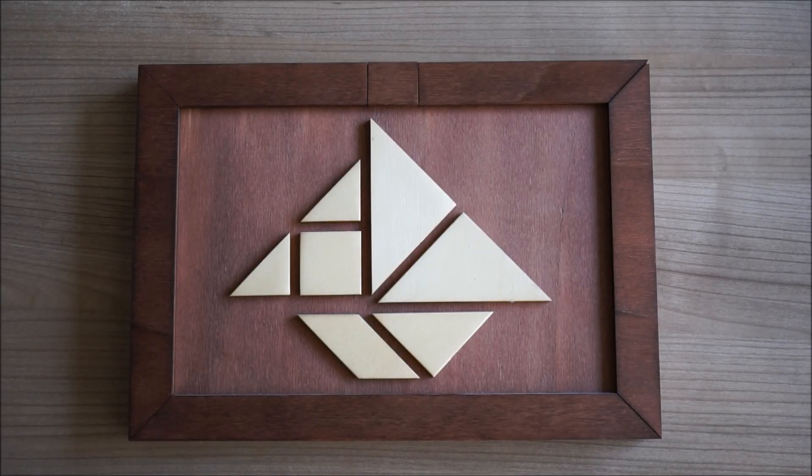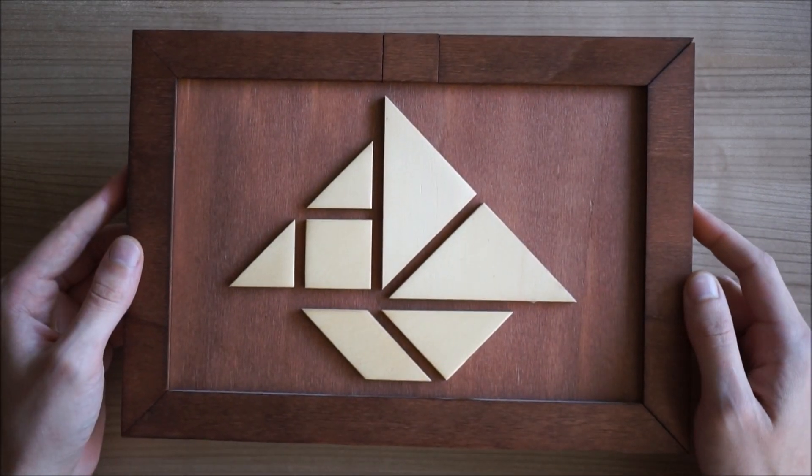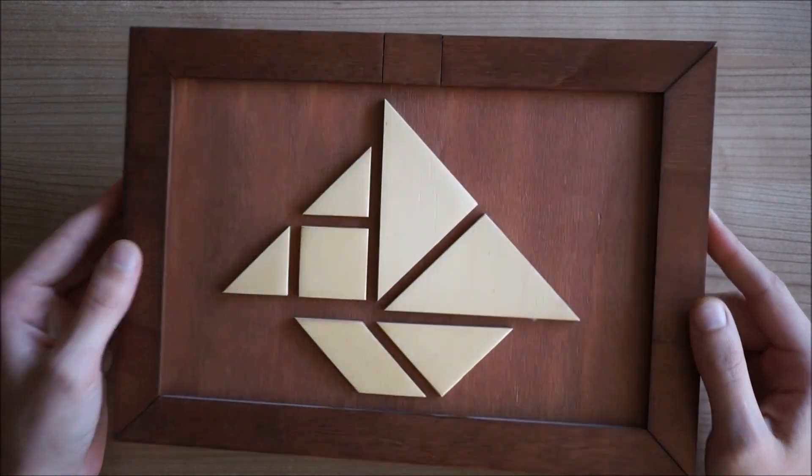Goedendag and welcome at the simplest puzzle box video that I've ever filmed. In this video I'm going to show you the frame puzzle box — at least I think I should call it like that.